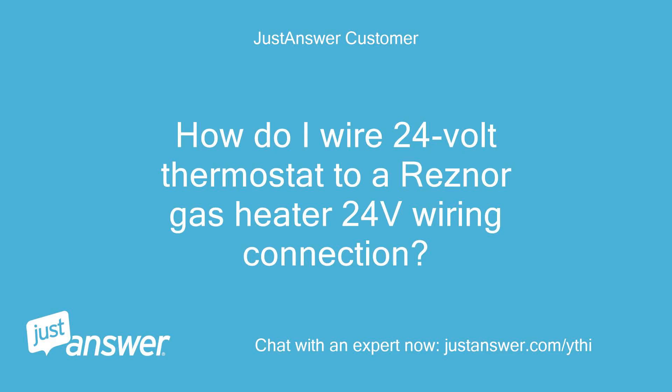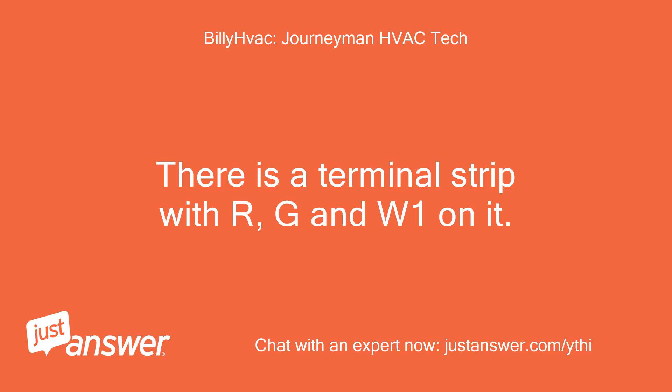How do I wire a 24-volt thermostat to a Resner gas heater 24-volt wiring connection? There is a terminal strip with R, G, and W1 on it.